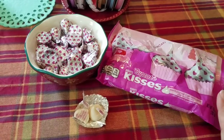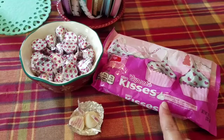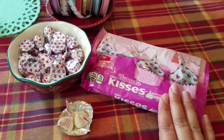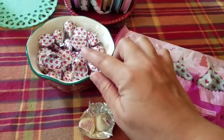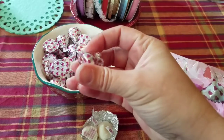The next thing you'll need is some sort of treat to put inside your valentine bag. I found some cupcake kisses at Target and picked up several bags of these while they were on sale. This is what the packaging looks like — it has little hearts all over it.